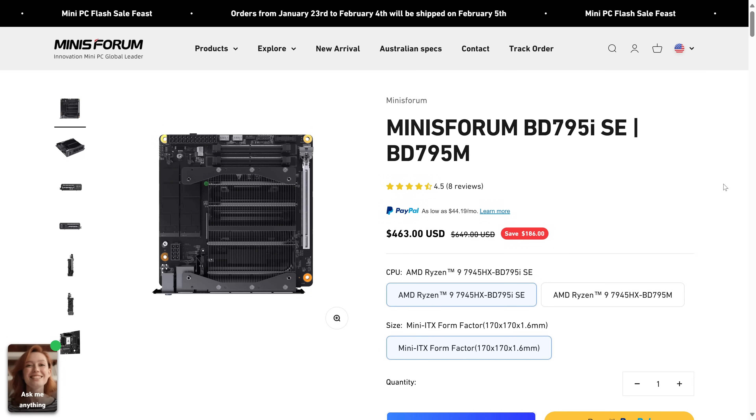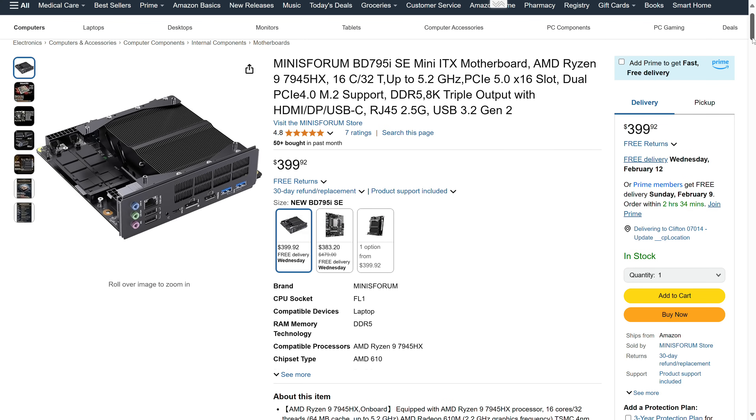Pricing for the board comes in at $463 US on the official website, or $400 on Amazon.com.